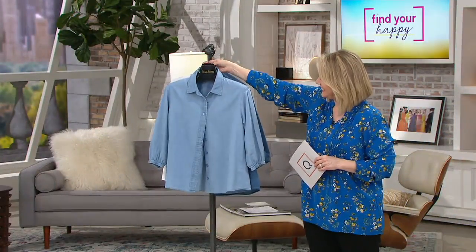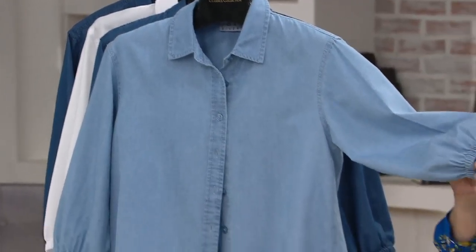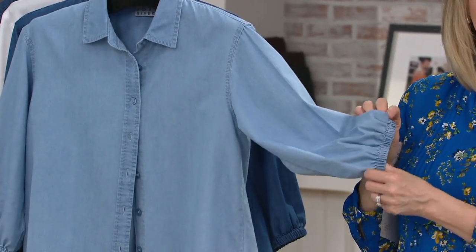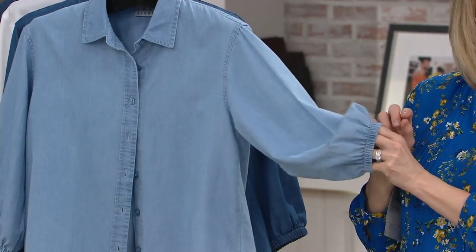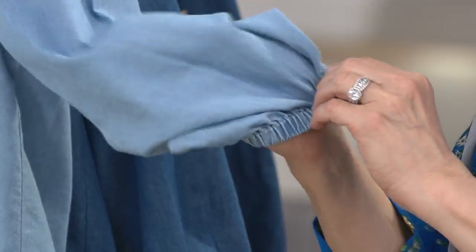So a lot of newness. I'm loving denim, and I've got a lot of new going on in this top. First time we've done an elastic sleeve on a soft denim top — that elastic means you could push that up your sleeve and create a little bit of a bell, a little bit of a poof sleeve.